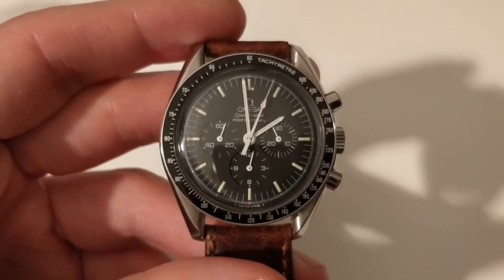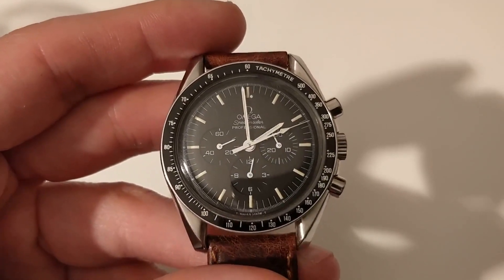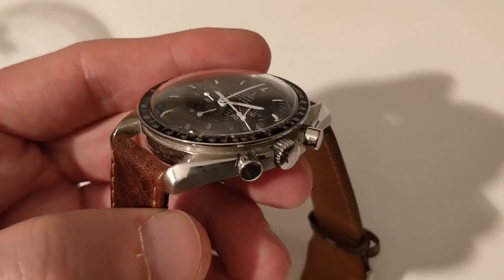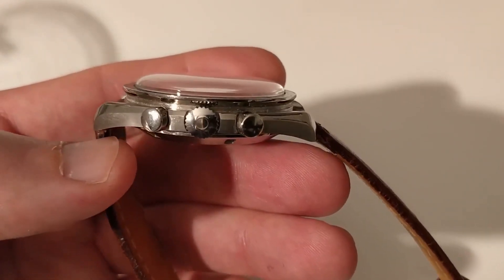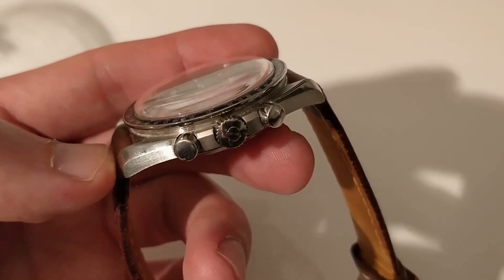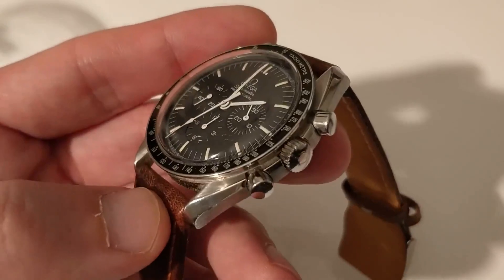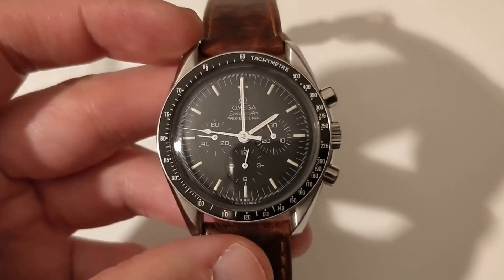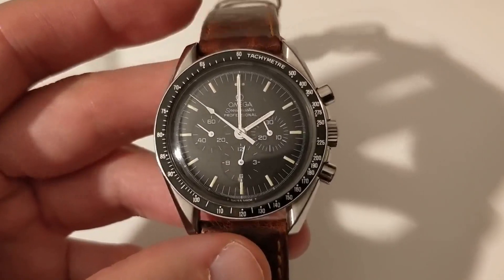This reference is 145.0022, and this exact watch is from 1984 to 1985. I have to say that for that time, the quality of the polishing and brushing is pretty outstanding — you didn't see this quality at that time in very much mid-range timepieces. Let me remind you that up to the beginning of the 2000s, these Speedmasters could be had for just above a thousand euros, which was not a lot of money.